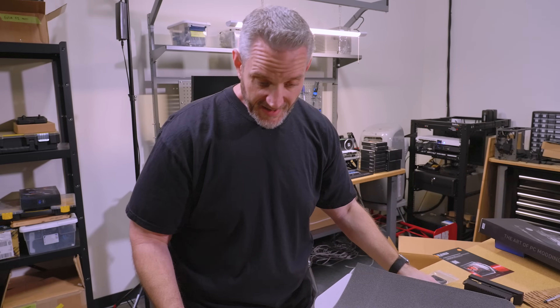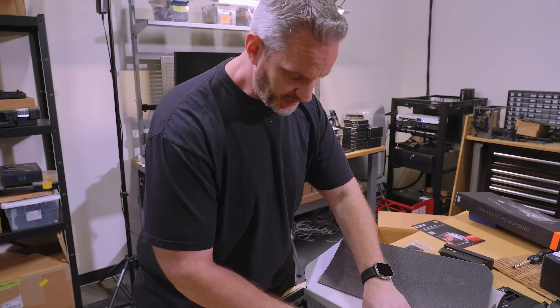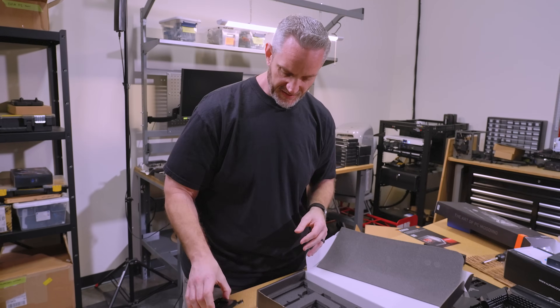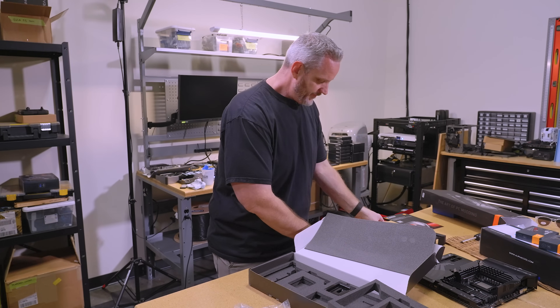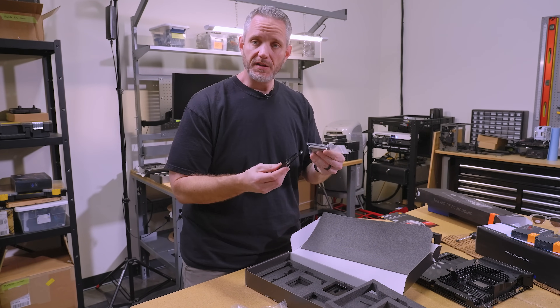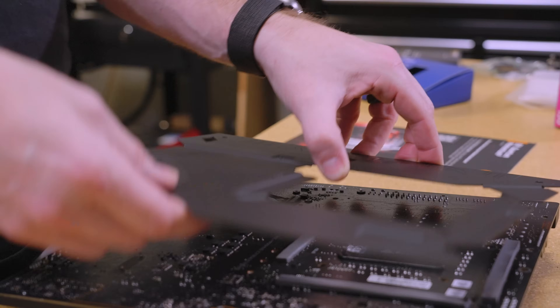I'm pretty sure you're getting a lot for your money. The unfortunate thing is if these are not parts you're interested in — like I'm not going to D-Lid — so I don't need the D-Lid tool or the direct die contact stuff. It's extra parts that you paid for that I guess you could use later, but you're paying for it now.